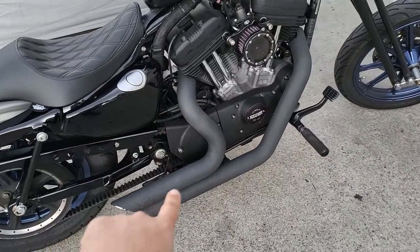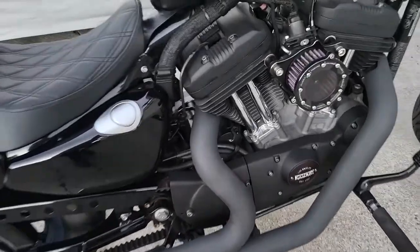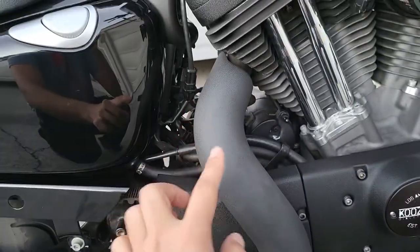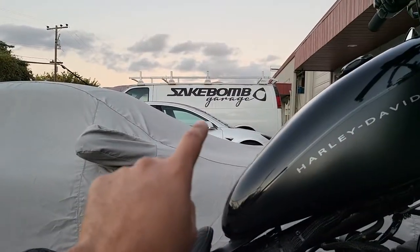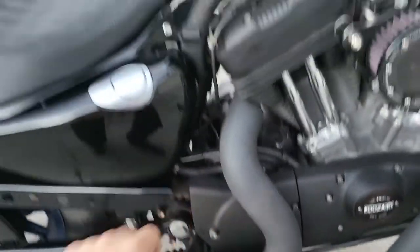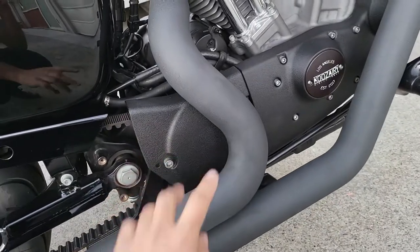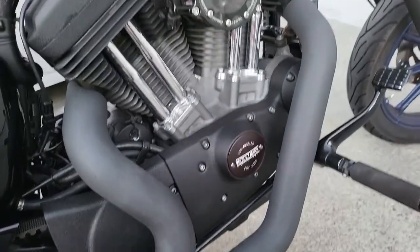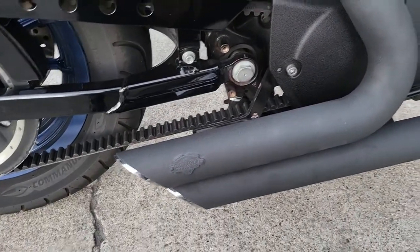The next thing is a wrinkle black exhaust shield, and this is actually from a different company. That's why the wrinkle black on this and the wrinkle black on the engine covers looks a little bit different. This is from a local powder coater here — I'm actually in front of my work, Sake Bomb. He was able to do the exhaust shield and the kickstand. My guess is that with the heat and temperature, it will probably fade the color a little bit, but otherwise I'm pretty happy with how it came out. You can still see the Vance and Hines logo even though it's also been powder coated.